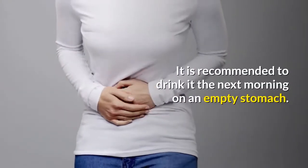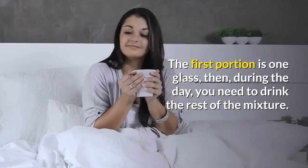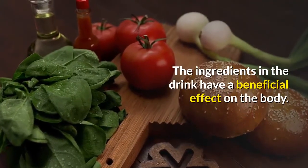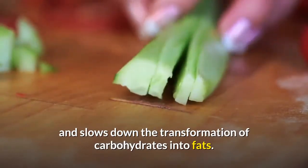It is recommended to drink it the next morning on an empty stomach. The first portion is one glass, then during the day you need to drink the rest of the mixture. The ingredients in the drink have a beneficial effect on the body. The fiber-rich cucumber kills the feeling of mild hunger and slows down the transformation of carbohydrates into fats.